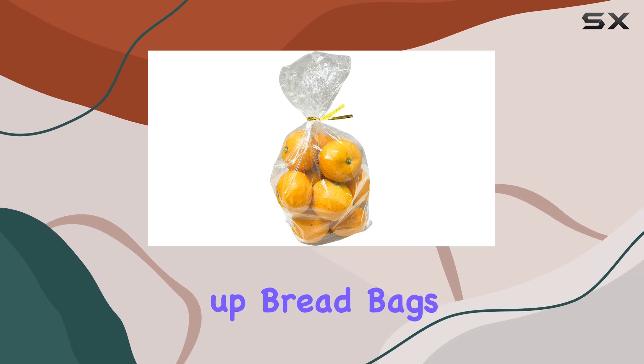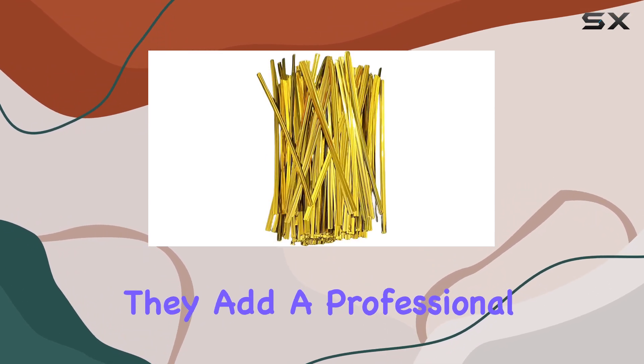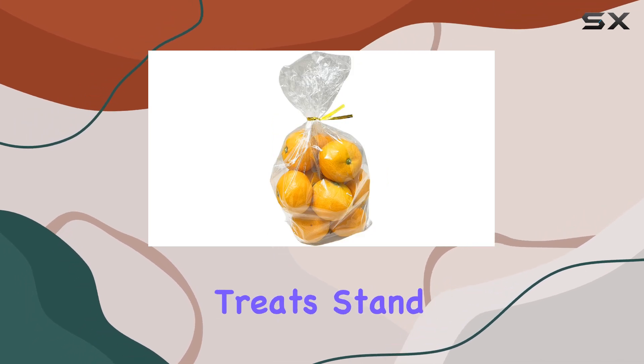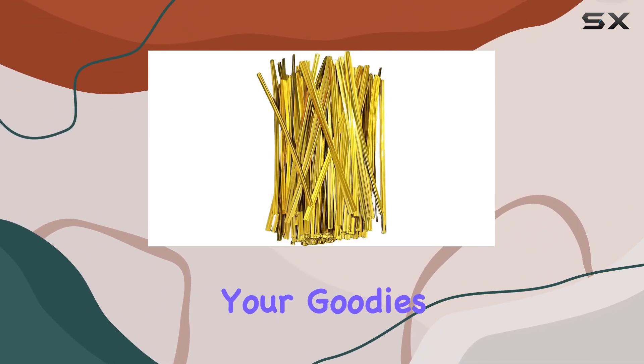Whether you're tying up bread bags, cookie bags, candy bags, or lollipop bags, these twist ties will do the job perfectly. They add a professional and festive look to any packaging, making your homemade treats stand out. Their gold metallic finish gives a shiny, luxurious appearance that is sure to impress anyone who receives your goodies.